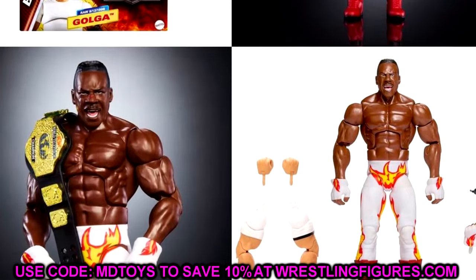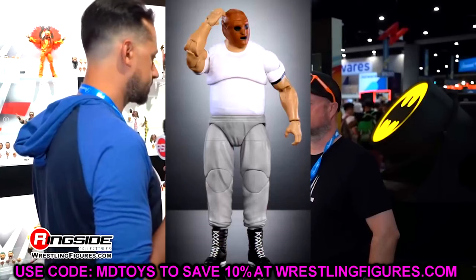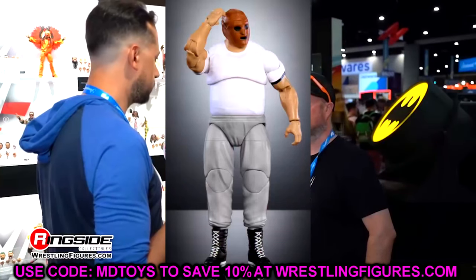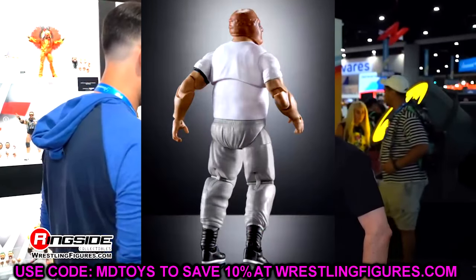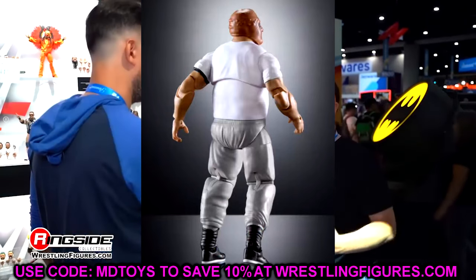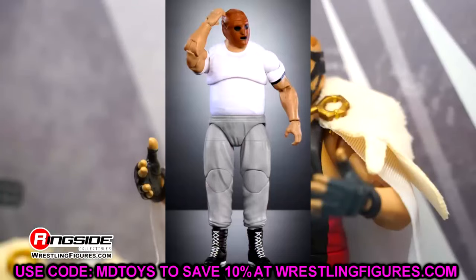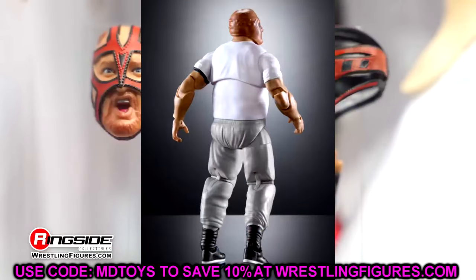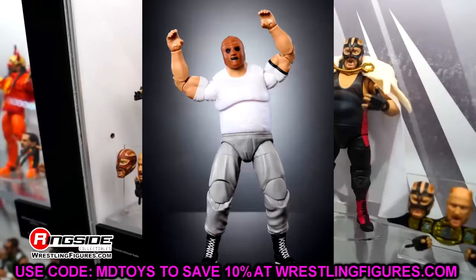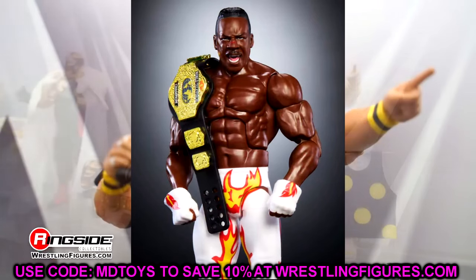The build-a-figure in this set is Golga — John Tenta — and this is just such a unique piece. It's a figure I never would have expected from Mattel WWE. It looks very poseable, though I'm worried his legs probably won't kick forward. It's a unique piece that I do like overall — you might even be able to turn it into a different character. But nobody's sleeping on that white attire Booker T, which includes the championship. This is a great looking Monday Night Wars set all around.